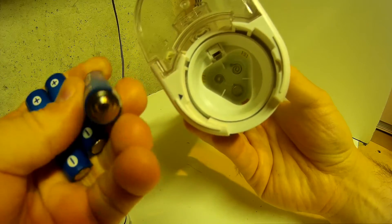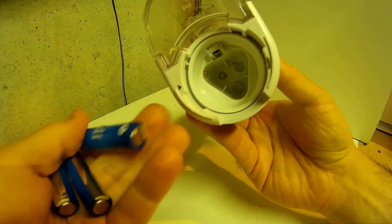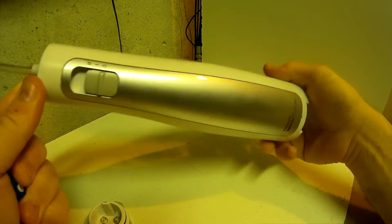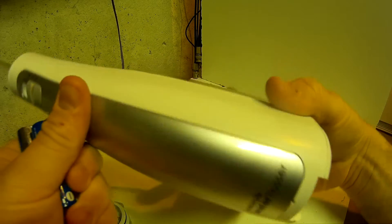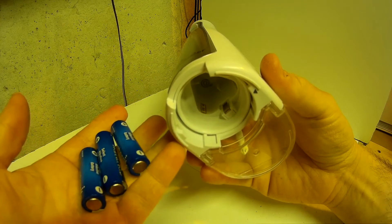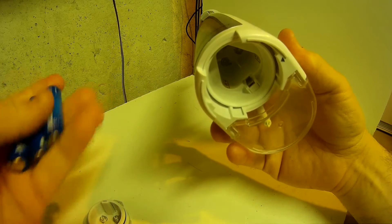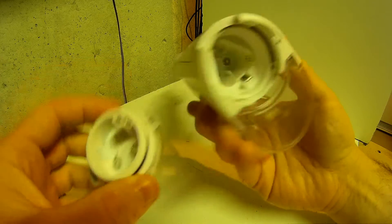The batteries are not rechargeable, so you have to make sure that you replace them when they start to get low. Unfortunately there's no indicator on this thing at all — no LED, nothing to specify whether your batteries are low. You'll just have to figure it out: either it shuts off when it's too low, or it gets slower. You just have to feel when it's appropriate to change the batteries yourself.